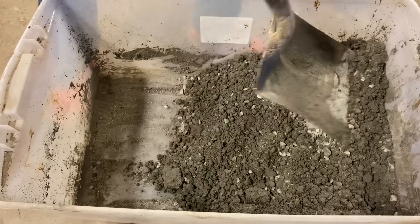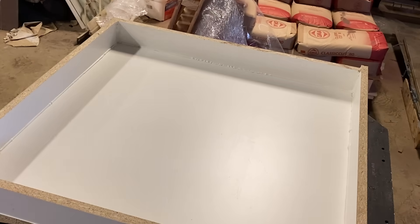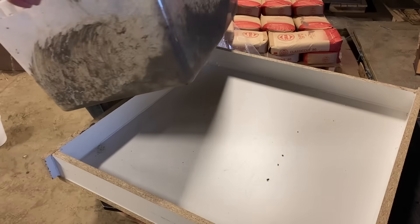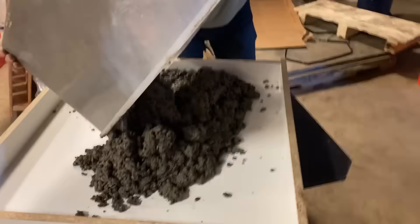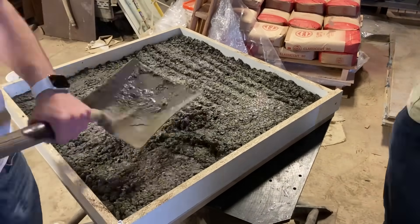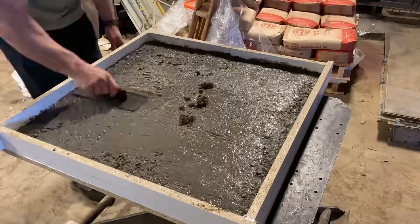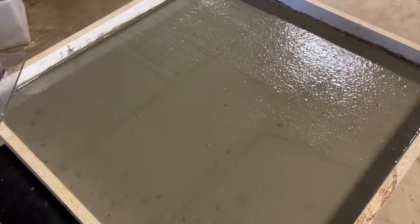Quick-crete? Are your quartz bigger than my quartz? Concrete time. All right, we'll see how that looks tomorrow.